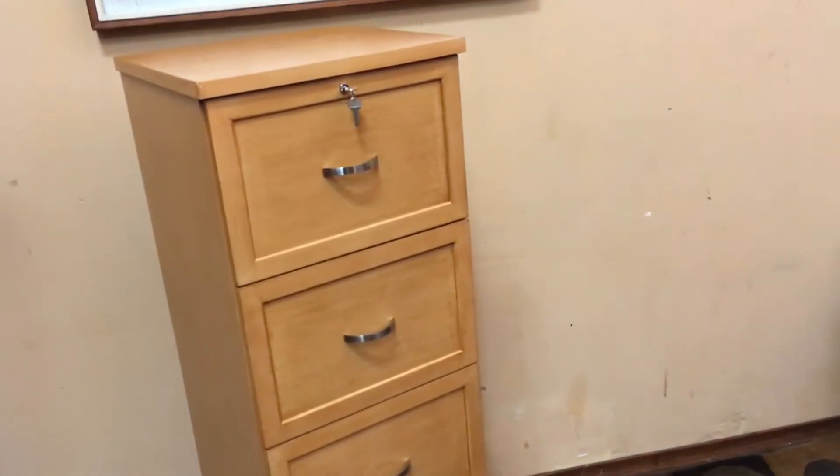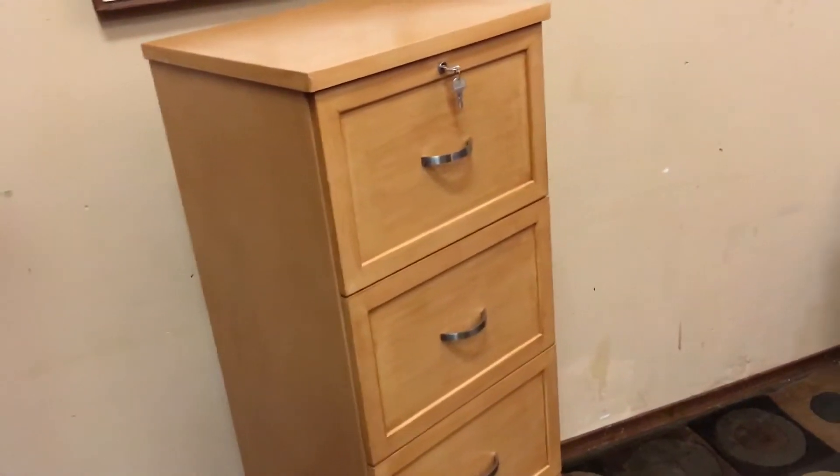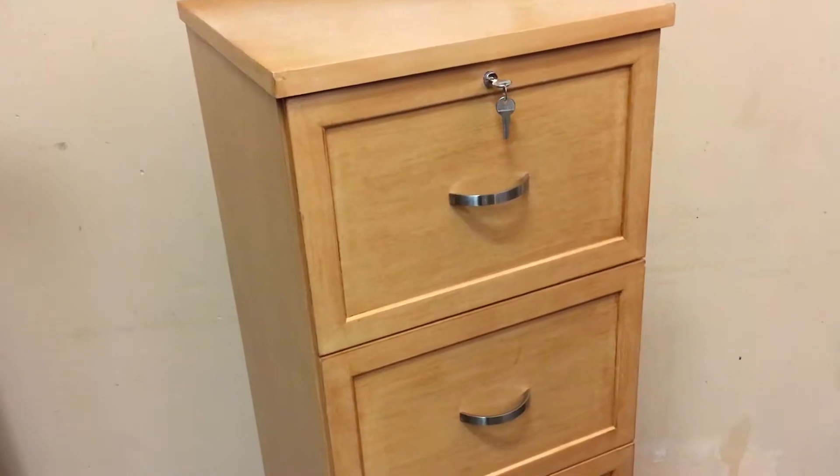Hello guys, my super cool four drawer wood filing cabinet. Let's go through it. This is an attractive filing cabinet. It's four drawers. It's wood veneer, but it is designed to look very good.